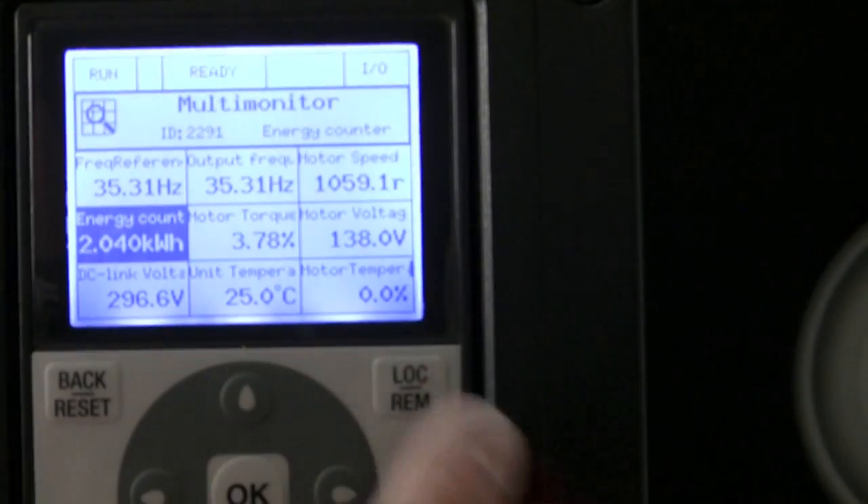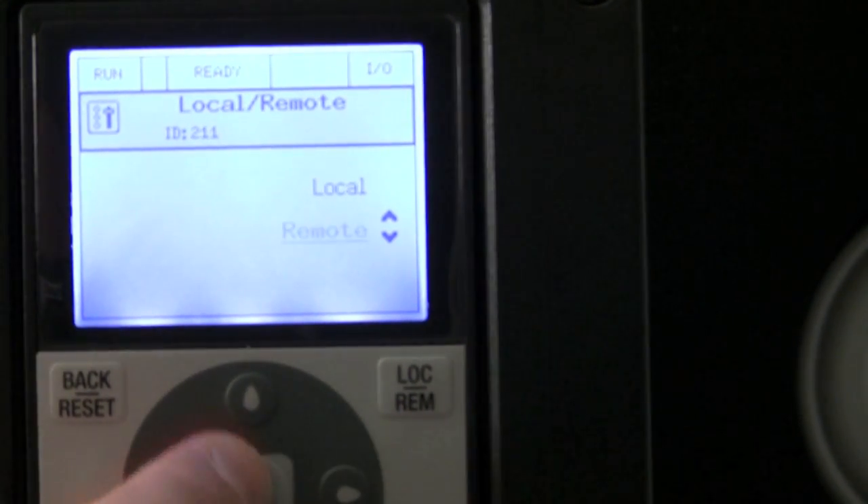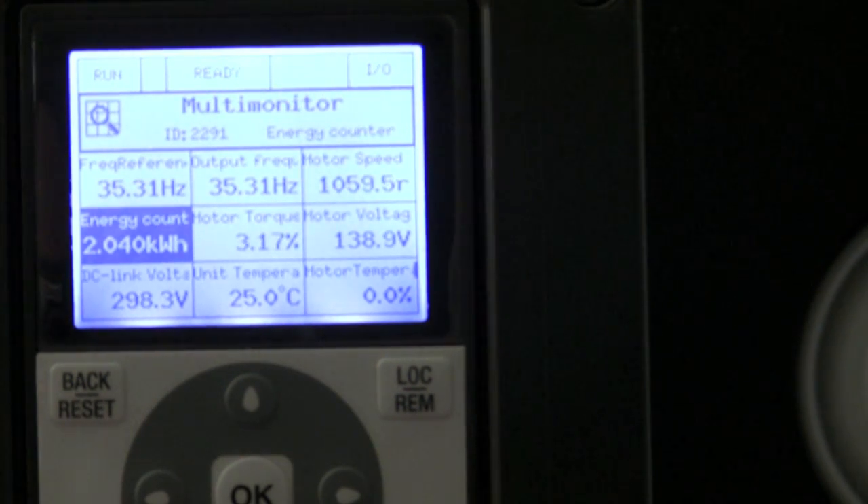You also have a built-in HOA switch, a local remote button here that toggles between local and remote control. All the tools are there for you and built-in to make your life easier. For more information, contact StromQuest at www.stromquest.com or visit any of your local Honeywell distributors throughout the country.